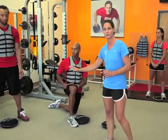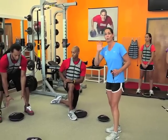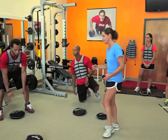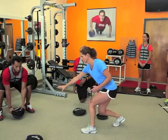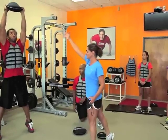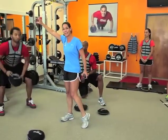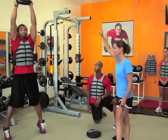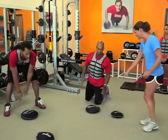A good rep — and this is what's important to tell your clients — is grabbing the sandbell from the bottom, getting all the way up into triple extension with heels off the ground. You should see some space between your head and the sandbell — that's one good rep. Then slam it on the ground, and every time you slam, that's one repetition.